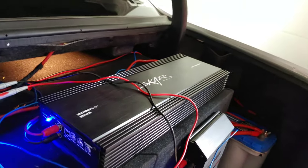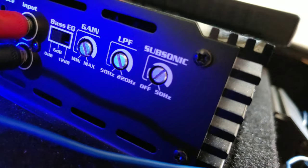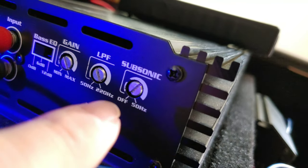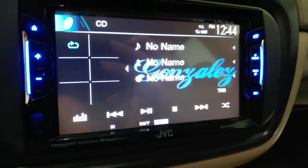Now we're going to do the crossovers on the sub amp. Make sure your subsonic filter is off, or if you don't have one, make sure you turn it all the way down. The lowest frequency I want my subs to play is at 31 Hz, so we're going to play track 8. Track 8 is playing and on repeat.